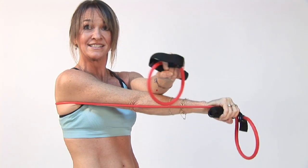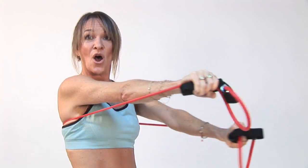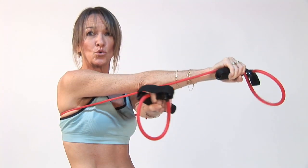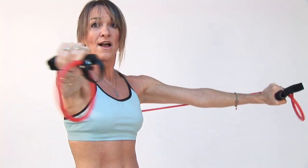Now straighten out your arms and criss, open, cross. Open. Squeeze your chest. Release. Open wide. Exhale, squeeze. Open wide.